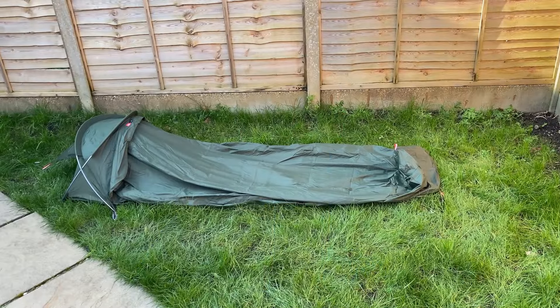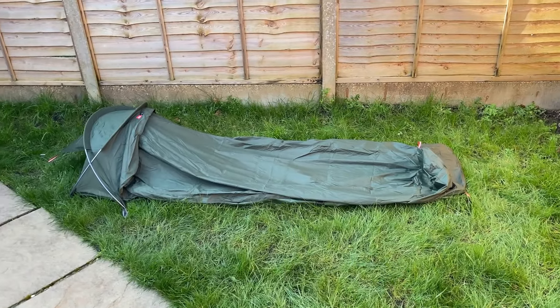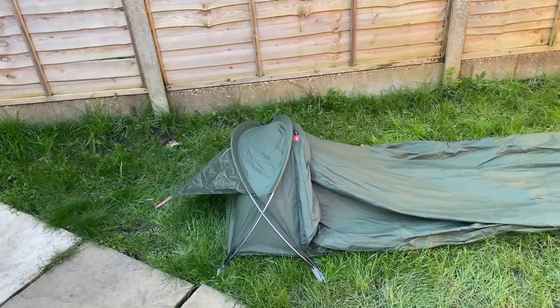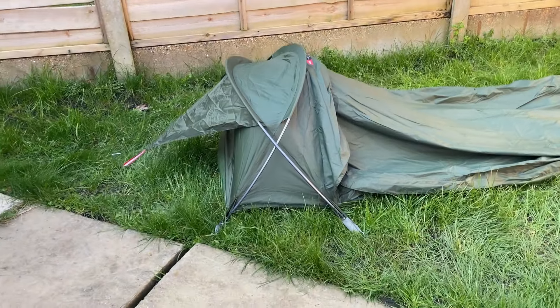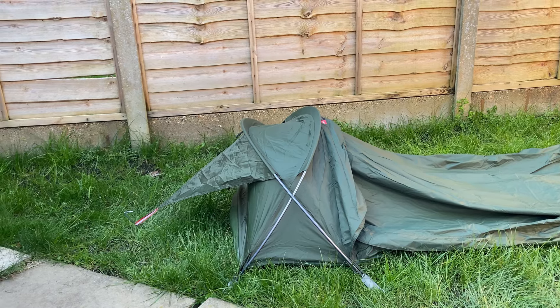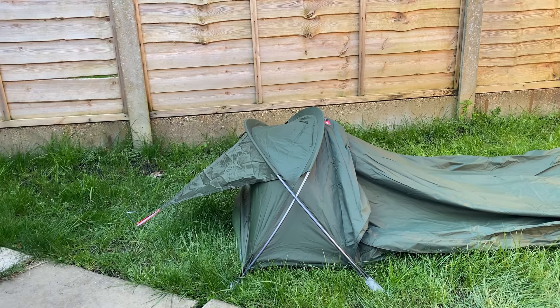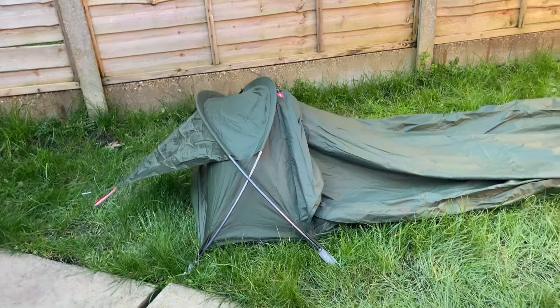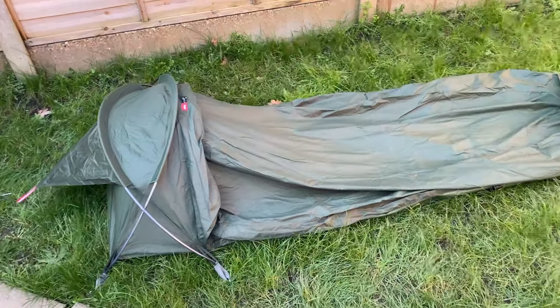Let's go outside, get this bivy pitched and take a closer look. I've pitched the bivy — it took me all of two to three minutes, so it really was very quick. Apart from threading through a couple of poles — which are both identical so it doesn't matter which pole sleeve you thread them through — all that's left to do is put in some ground pegs and you are up and running.